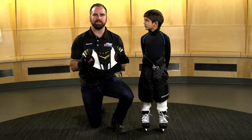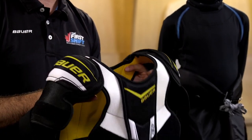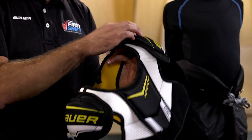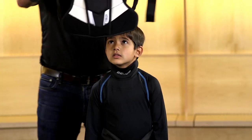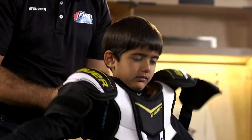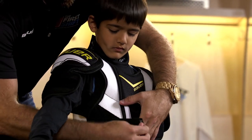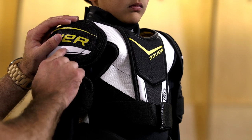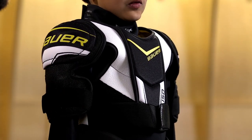Up next are the shoulder pads. These slide over the player's head and attach to the front of the body. The key areas of protection are the shoulder cap, the front, and the back. When secured, they should be resting comfortably on the shoulders, nice and snug. The bicep pad will then meet up with the top of the elbow pad. The front and back of the shoulder pads will meet up with the top of the pants.